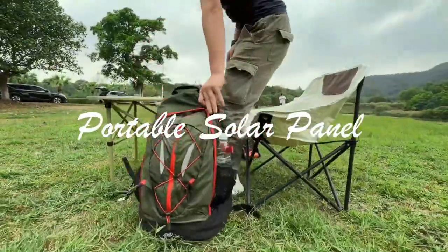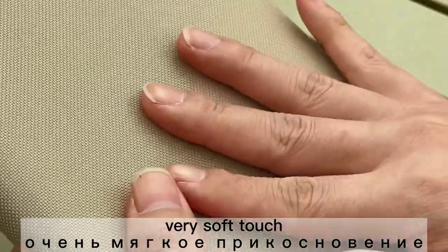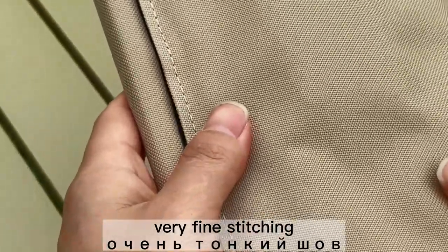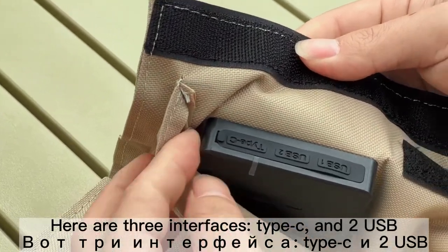Good day everyone! I'm excited to share with you a 21-watt solar panel made of 1200D deep waterproof fabric. It is soft, comfortable to the touch, and the stitching is very nice. There are three adapters: one Type-C and two USB.